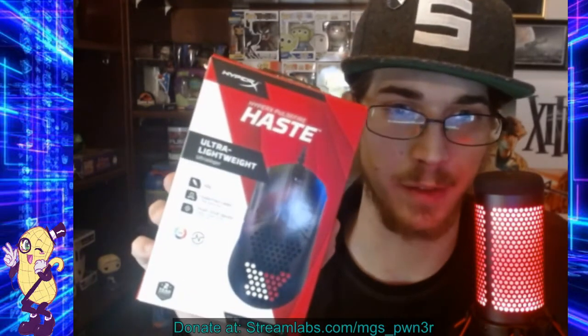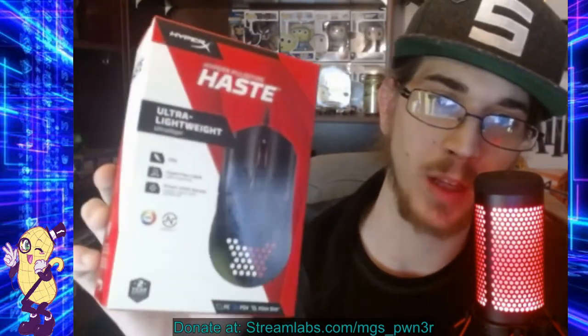HyperX Pulsefire Haste — ultra lightweight. As you can see it's got the honeycomb design on the bottom. It is RGB with a light-up scroll wheel, and it weighs 59 grams. It has a HyperFlex cable which is a braided cable they put on all their products — really sturdy, won't kink. It comes with a limited two-year warranty and works on PC, PS4, and Xbox One. Let me grab my box cutter again to cut the security tape and get into this.